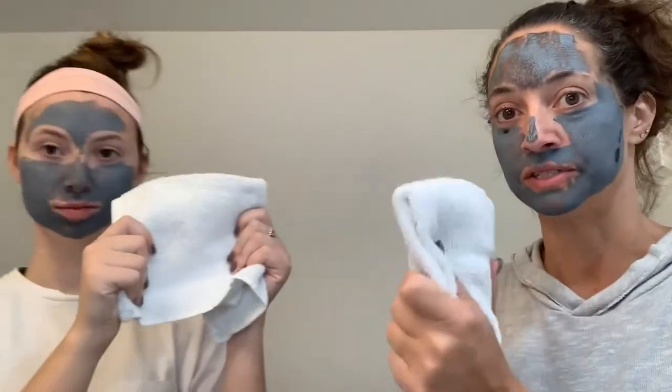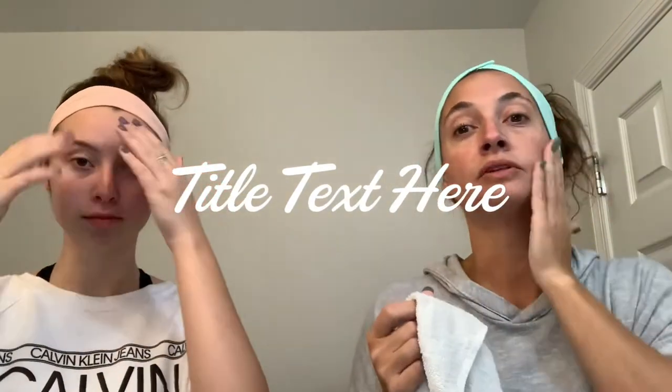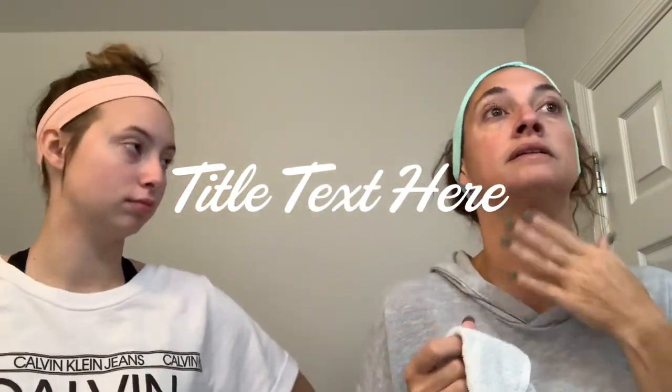Remember to always use clean washcloths every time you're doing something with your face. All we have to do is wash. Clean faces — really clean face. It feels just smooth. I feel really smooth right now. Skin feels a little tighter also.